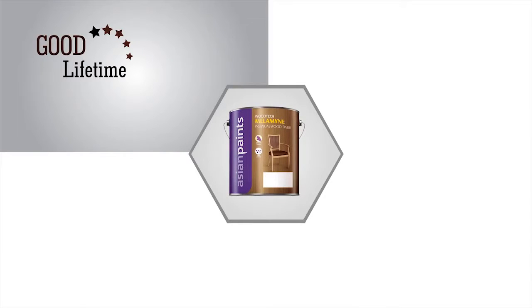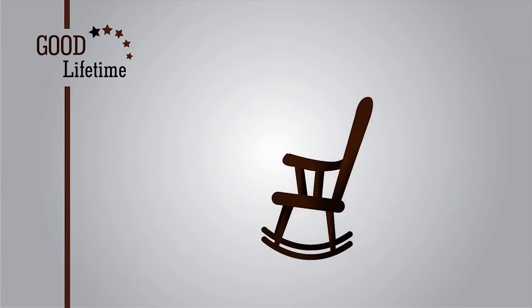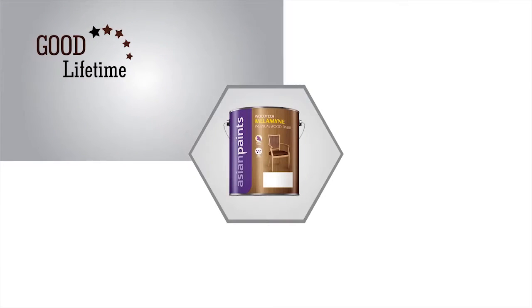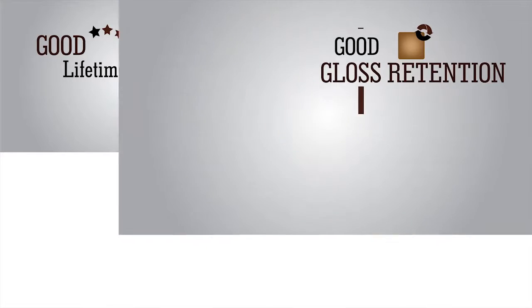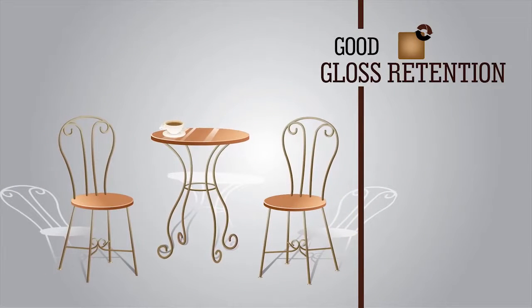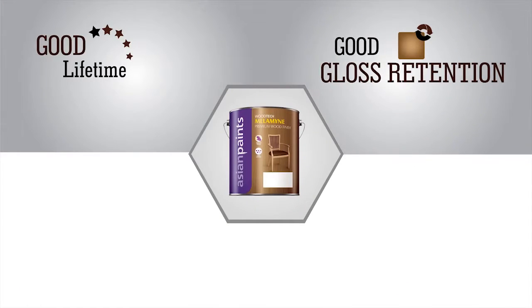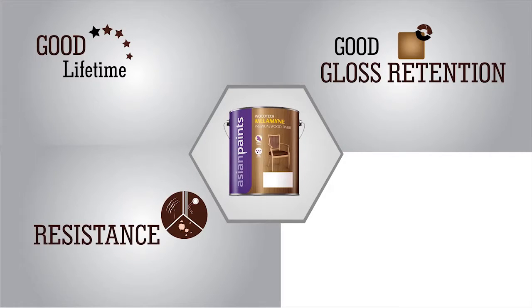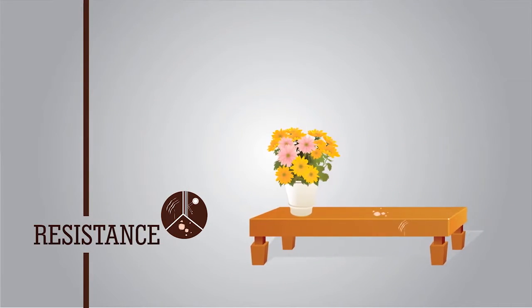Melamine Coating lasts twice as long as Woodtech Touchwood and much longer than the local French polish. Melamine Glossy has good gloss retention and keeps your furniture looking shiny for years. Asian Paints Melamine Glossy has moderate scratch, stain and heat resistance.